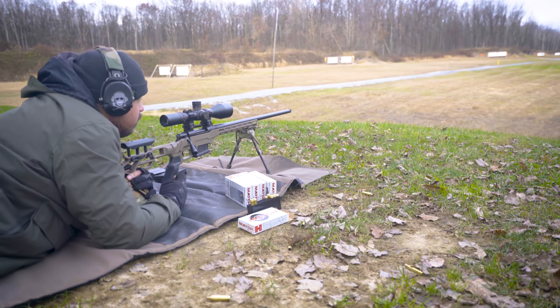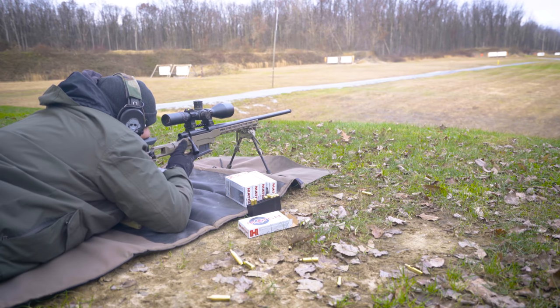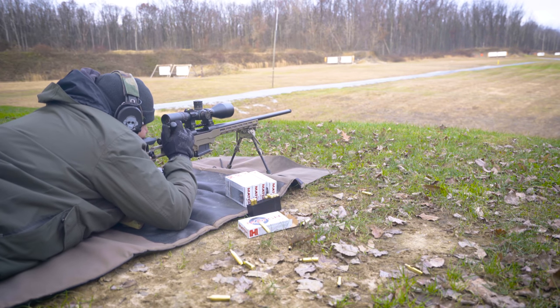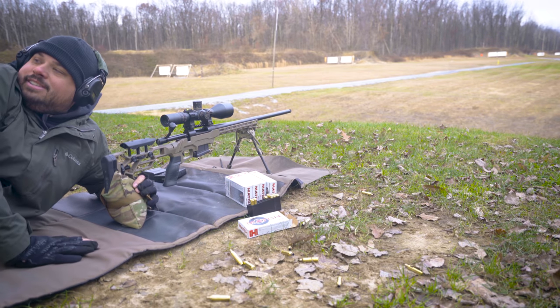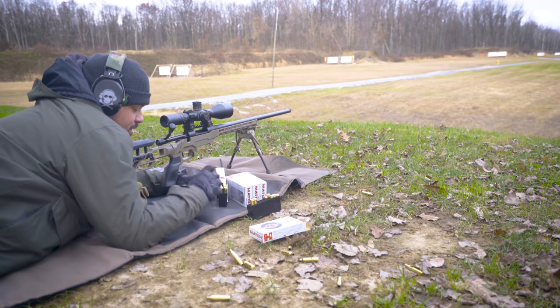We're going to go right-hand target at 300 yards. Ben, are those all touching? I'd say you and that gun get along. That trigger — I wasn't ready for that two-stage.